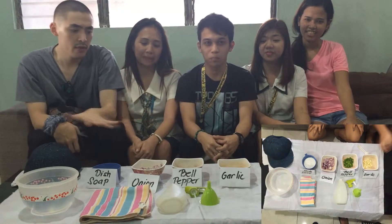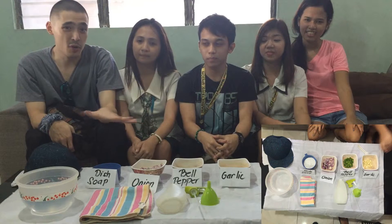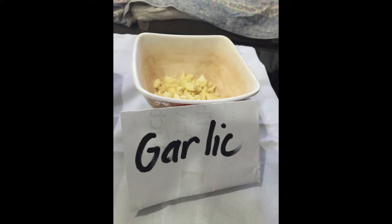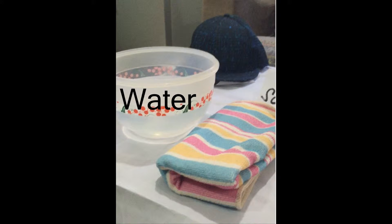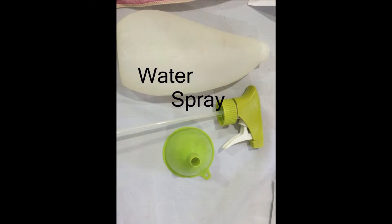Right in front of us are the ingredients of our organic pesticide, namely garlic, bell pepper, and onion, dish soap, water, cloth, water spray. And so we are going to start now.